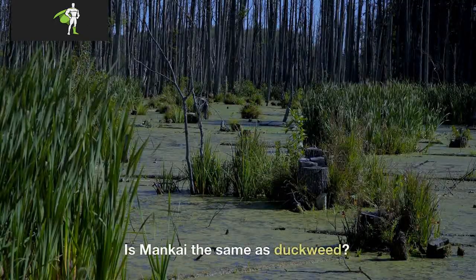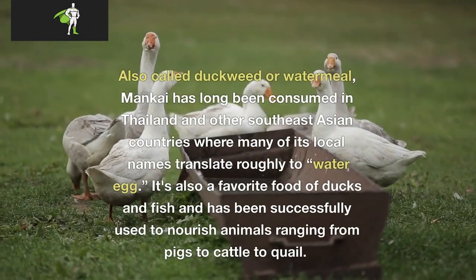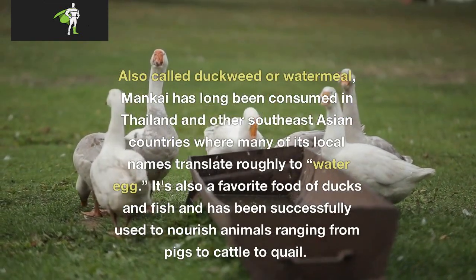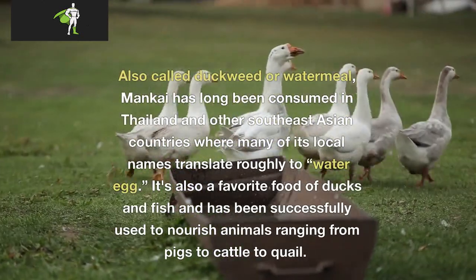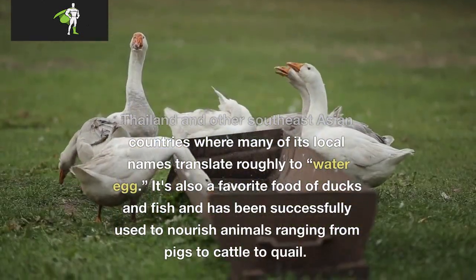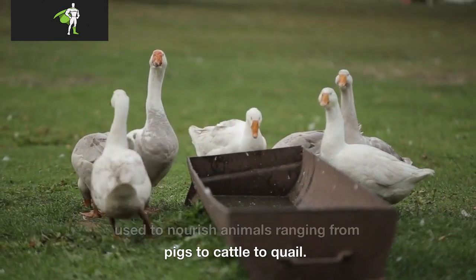Is Mankai the same as duckweed? Also called duckweed or watermeal, Mankai has long been consumed in Thailand and other Southeast Asian countries where many of its local names translate roughly to "water egg." It's also a favorite food of ducks and fish and has been successfully used to nourish animals ranging from pigs to cattle to quail.